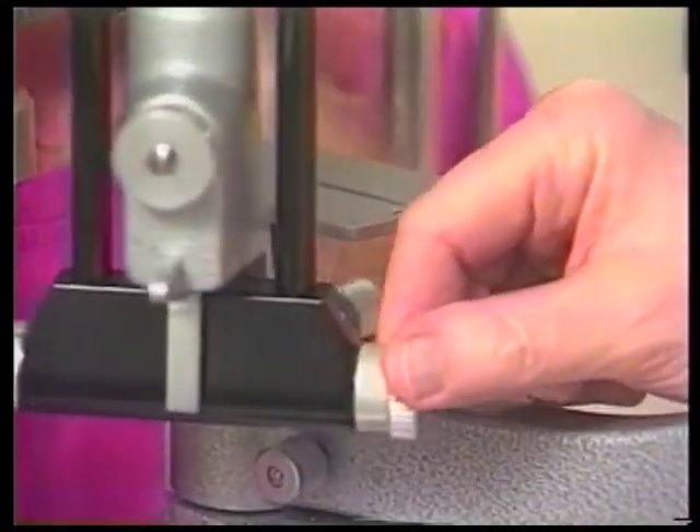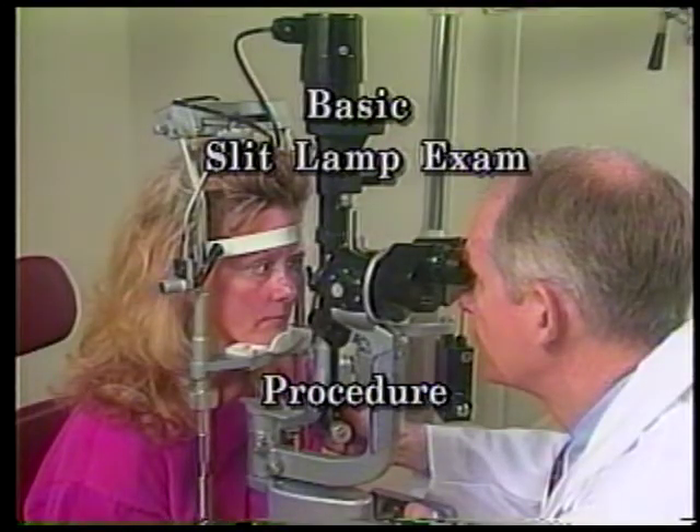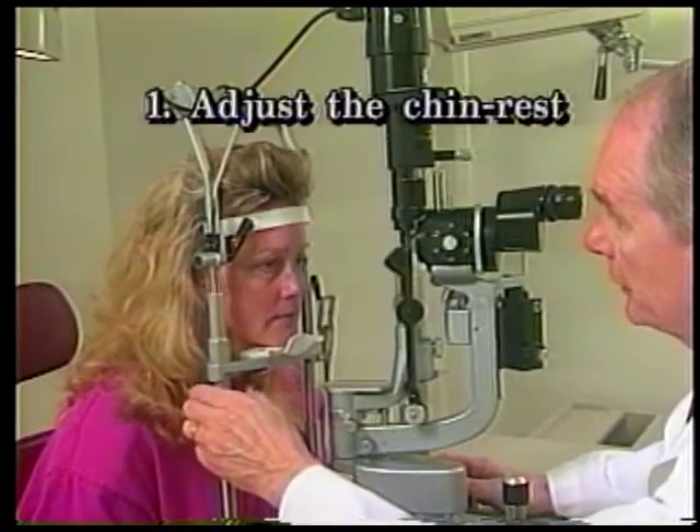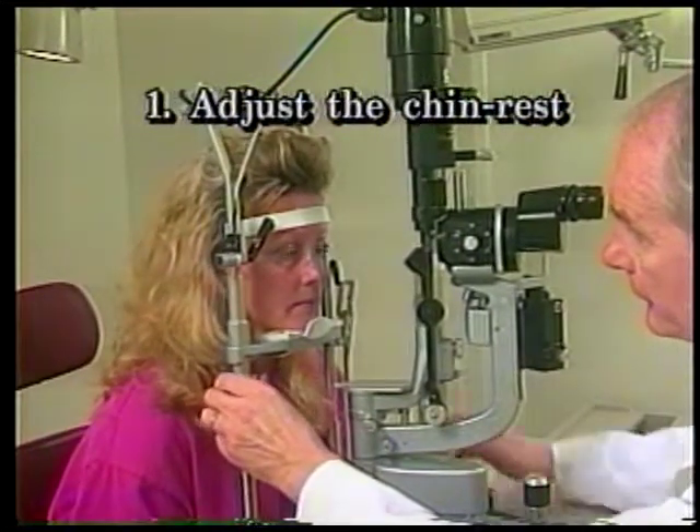The slit beam can pivot independently side to side through 180 degrees to permit viewing of any ocular structure from different angles, particularly helpful in depth localization. The basic slit lamp biomicroscopy exam procedure is as follows. One: adjust the headrest and height of the chin rest for the patient's maximum comfort and proper viewing level.